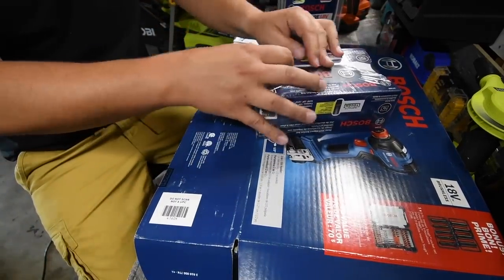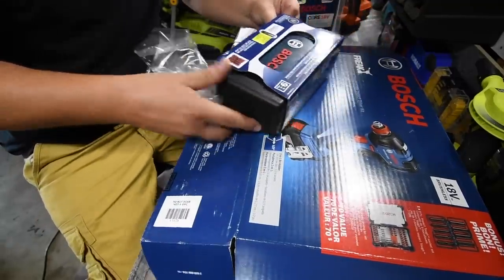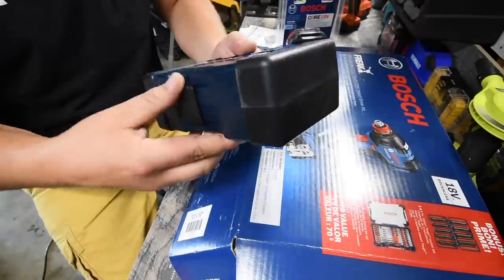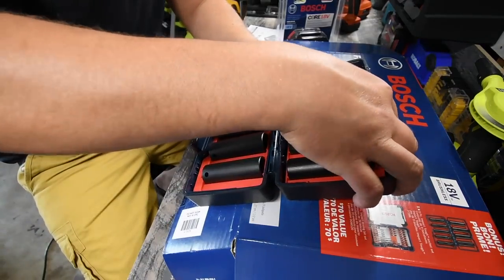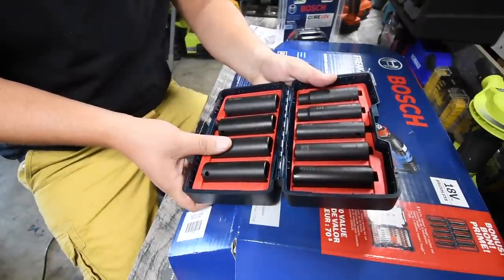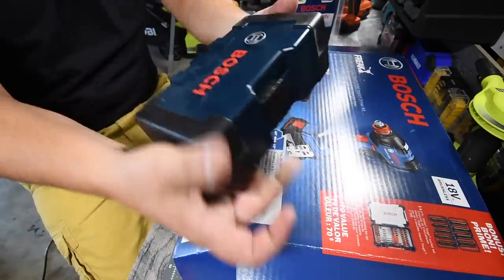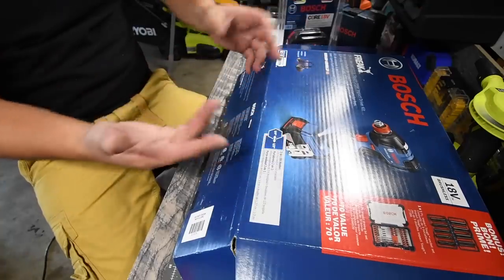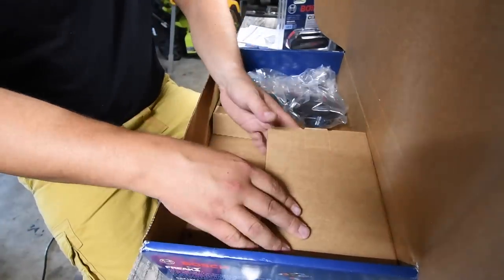This is actually a good deal. These are half-inch sockets in a nice heavy case with rubber molding on the side. This case comes with: seven-sixteenths, half-inch, nine-sixteenths, five-eighths, eleven-sixteenths, five-sixteenths, seven-eighths, thirteen-sixteenths, and three-quarters. Not bad — I like that a lot. It's a nice heavy-duty case with deep half-inch sockets. This is a nice deal so far.